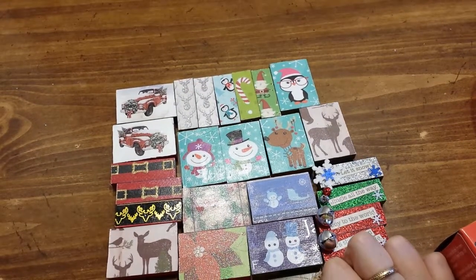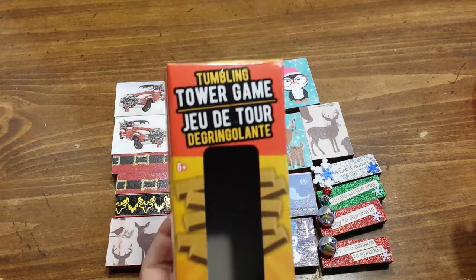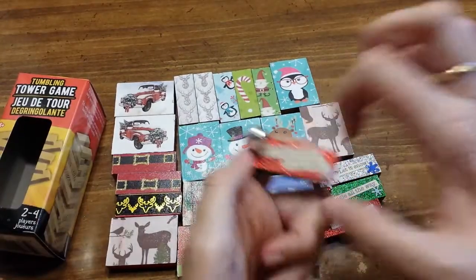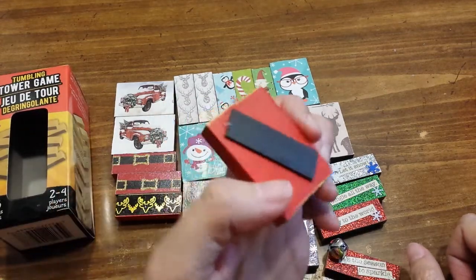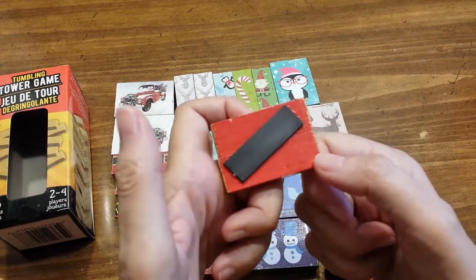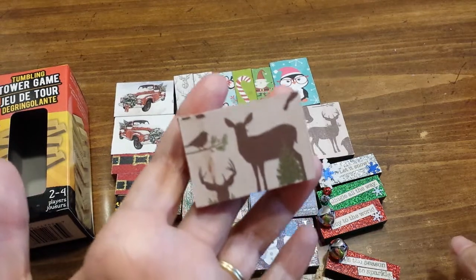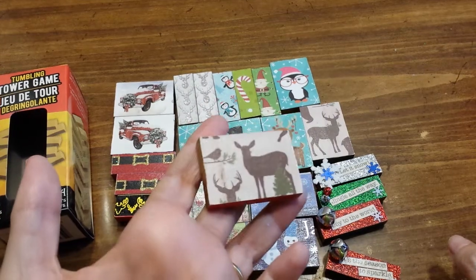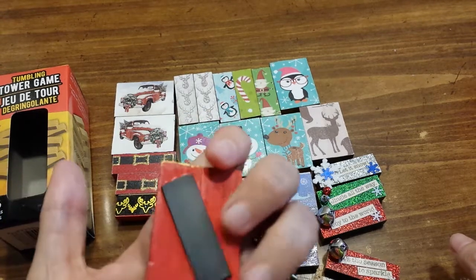Welcome back to my channel everyone. I'm coming back to show you some magnets that I made using this tower game from the Dollar Tree — it's got 36 little blocks in it. I took some of them and glued them together to make bigger magnets, twice the size. I glued paper on them from my paper stacks, then decoupaged over them to give them a shiny effect and keep the paper on, then put magnets on the back.